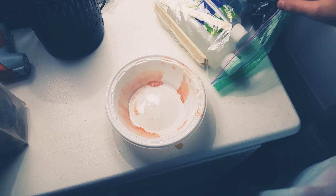Hey guys, welcome back to my channel. Today I'm going to be making slime.